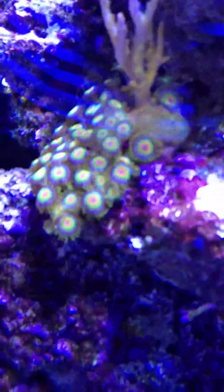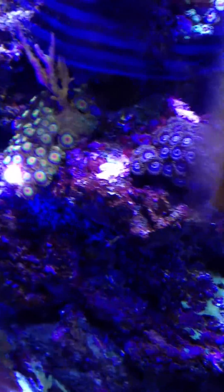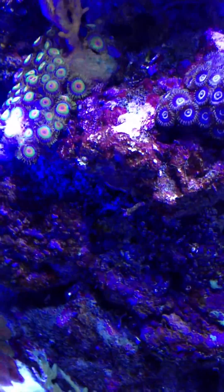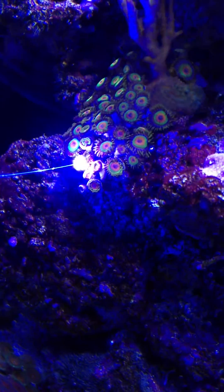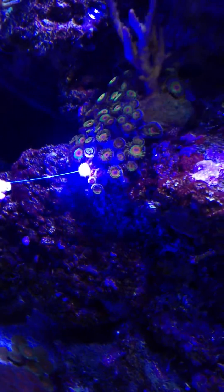Alright, today we're gonna zap some Aiptasia. A little bit closer, sweetie. Just concentrate on one polyp — go around the disc, now down the stalk.